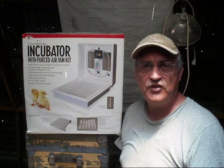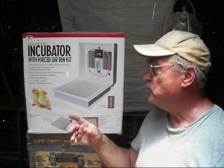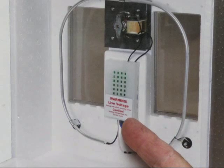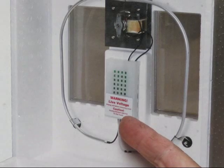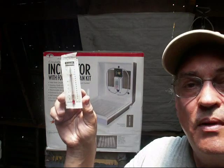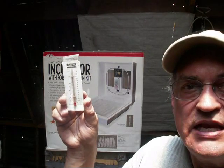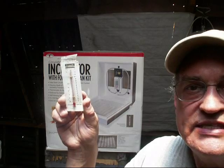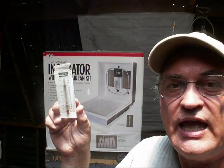Today we're going to talk about the Little Giant forced air incubator. This incubator comes with an adjustable thermostat. You want your thermostat settings adjusted to give you 99.9 degrees Fahrenheit, and a thermometer to help assist you in maintaining that 99.9 degree temperature — that is the perfect temperature for incubating eggs.